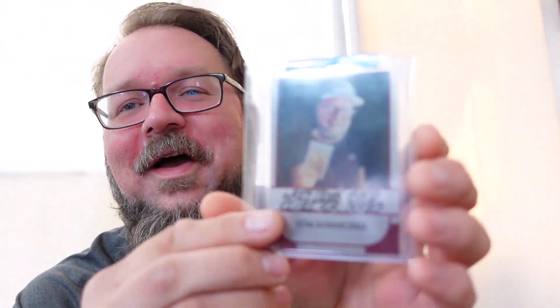I'm going to start with a purple envelope. And it contains — Wrestling Card Collector Series, Tom Canesco, Metal Card.